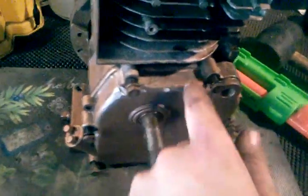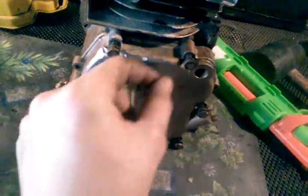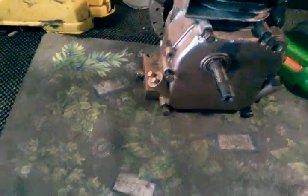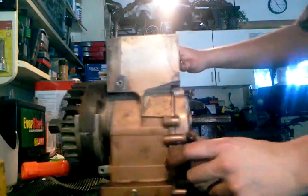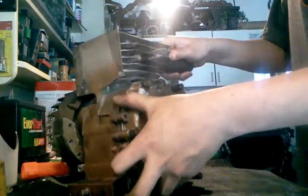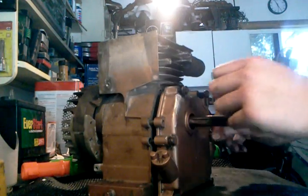They're pretty easy. First you take the crankcase bolts out — you want to take them out like you take the head off. Loosen them all up and then start taking them out in a crisscross pattern. You may need to replace the gasket, same as you do the head.